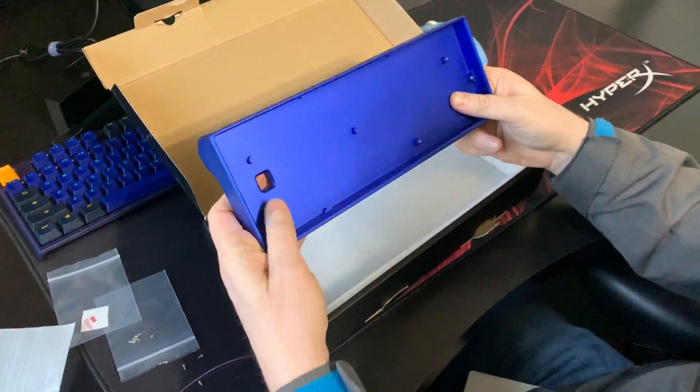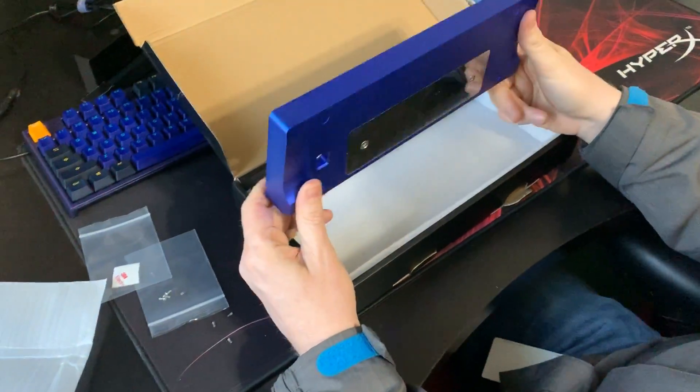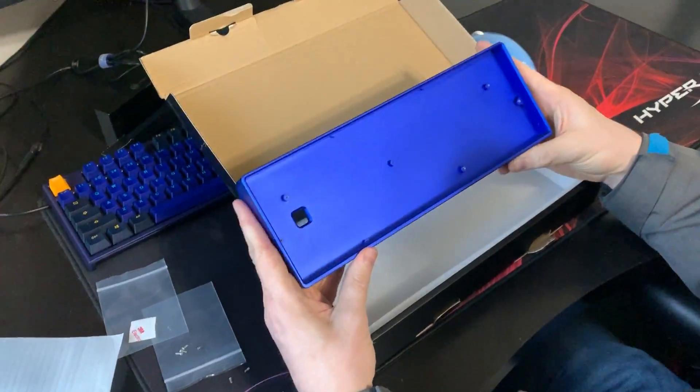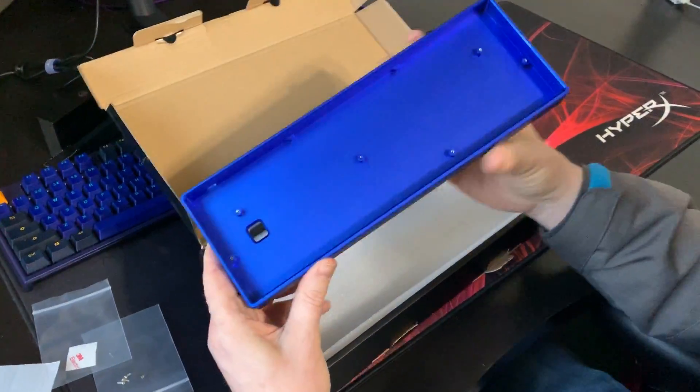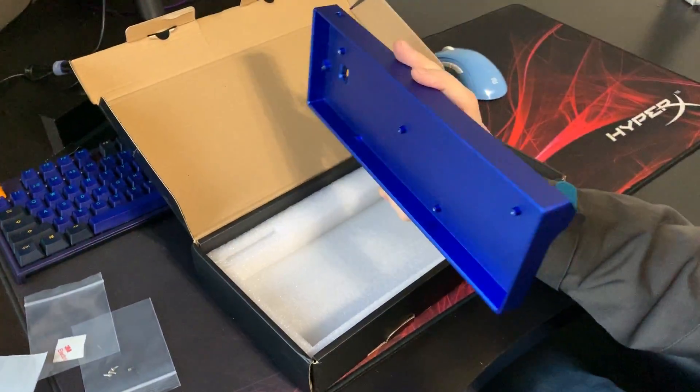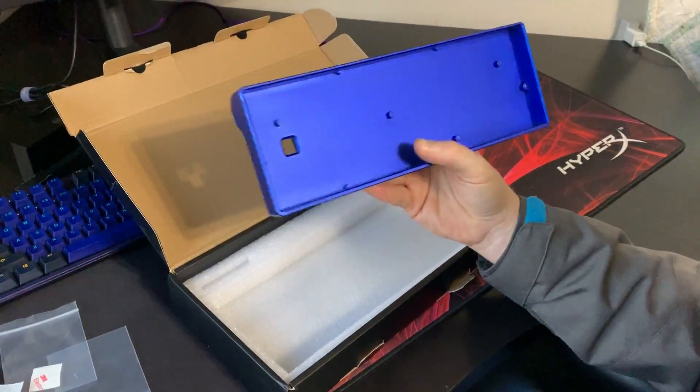I'll do a follow-up video as soon as I get the keyboard. I'll tear it apart, put all this together, and see how it goes and how it works. Hopefully if you guys are looking for the same thing I was — I had to search really hard to find a case that would fit the Ducky One 2 Mini — so fingers crossed, hopefully it works.